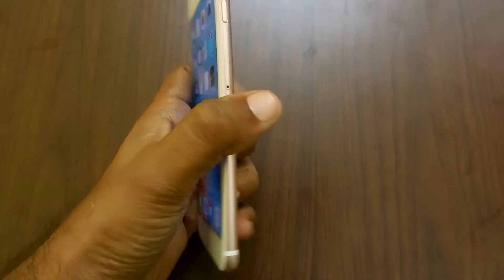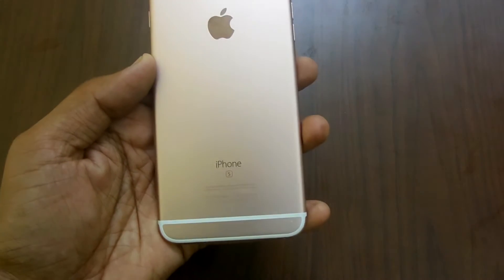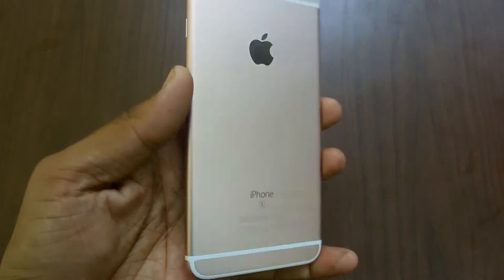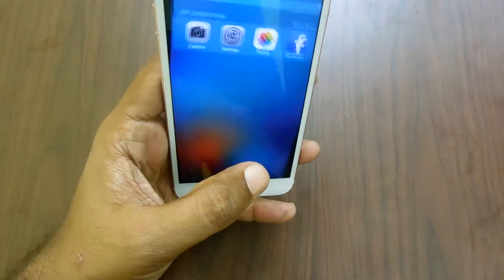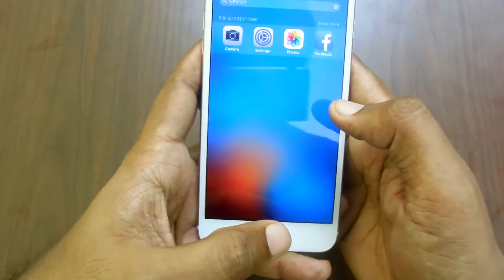Hello guys, Yogesh here. In my hand right now I have the iPhone 6s Plus model, and in this video I will be showing you how you can take a screenshot on this iPhone 6s Plus smartphone.